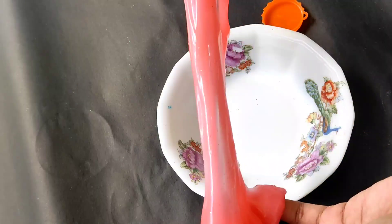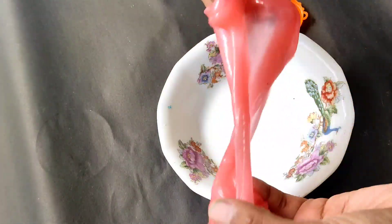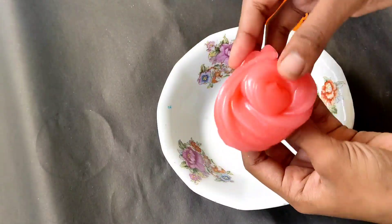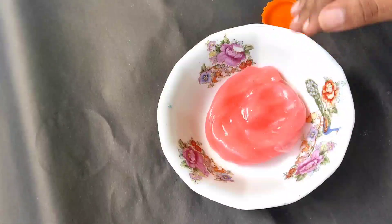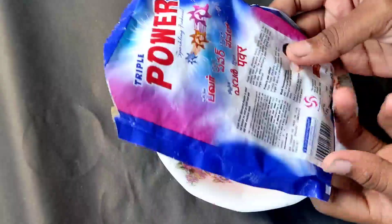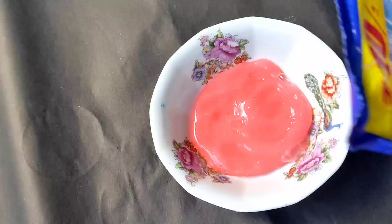How do I mix this slime? I am going to mix it in a bit. This is much slime. It is soft. I am going to mix it in a detergent powder, a power detergent powder. We will mix it in the slime.